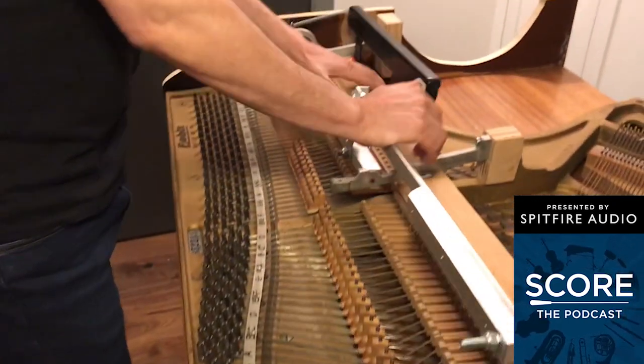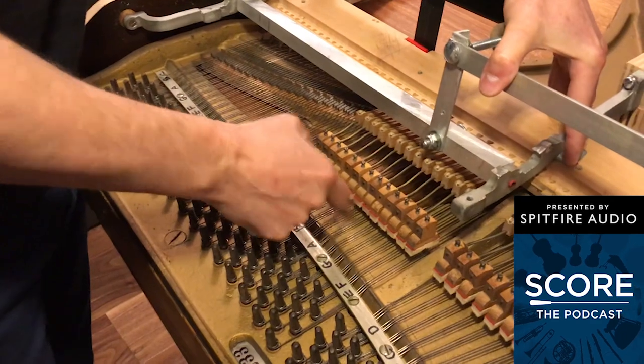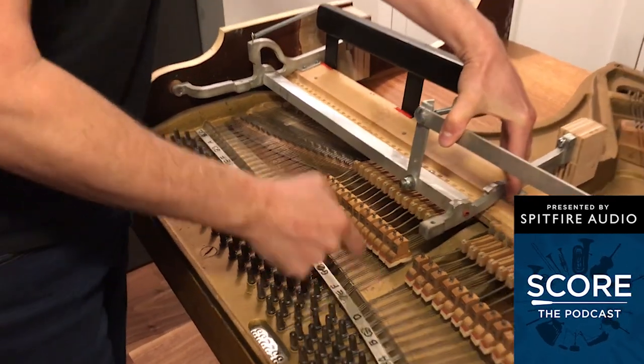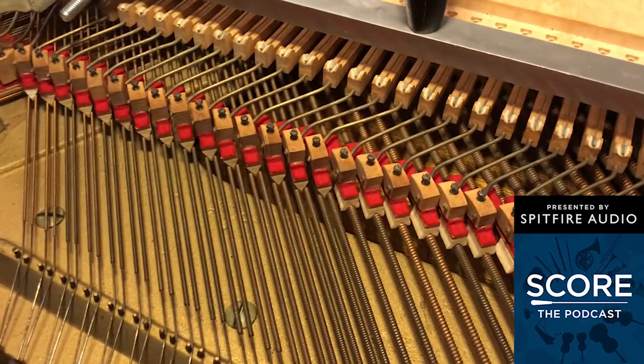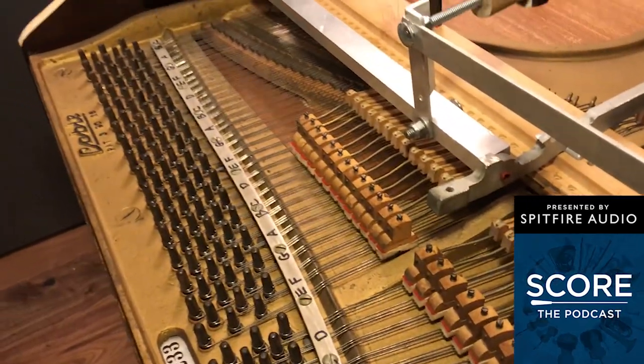I left the sustain engaged so you can do... This is a really incredibly useful way to get to the insides of the piano without coming into your nice great piano.